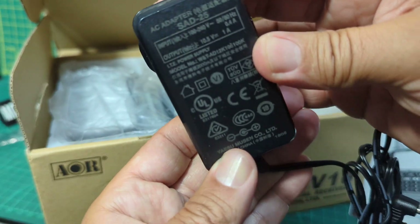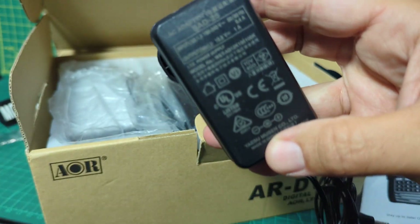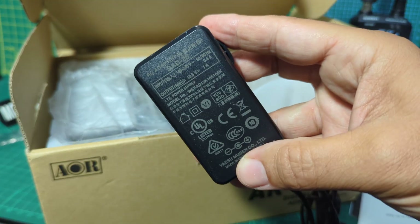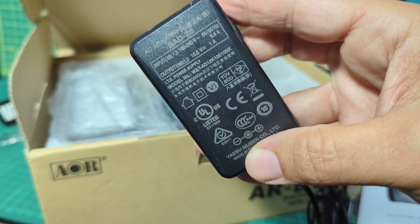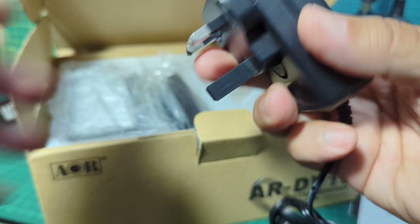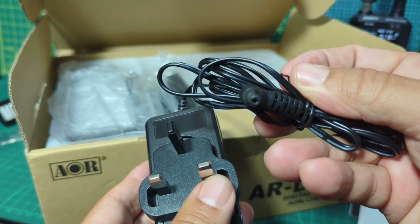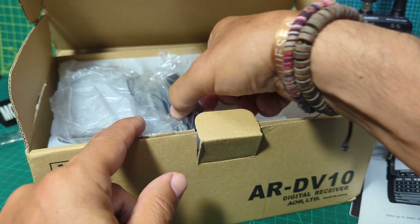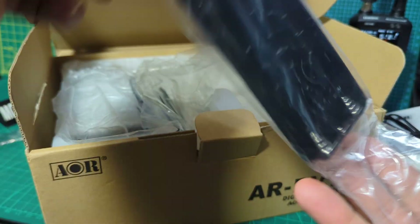Let's have a good look at the power supply. I think it's 10.5 volts, one amp, and it's got the adapter in there. There's the adapter that plugs into the side of the scanner. They do all come with the battery tray.